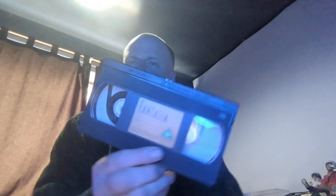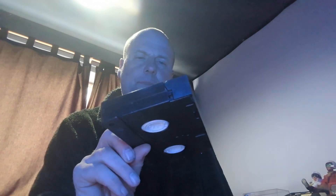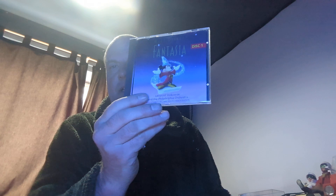It comes with the making-of VHS, which I do own. I might have to watch that because I haven't watched it for a long time. The movie itself — I love VHS. It also comes with the soundtrack. You used to get quite a lot in these sets. They were quite expensive back in the 90s, but that's the golden age of VHS as far as I'm concerned.